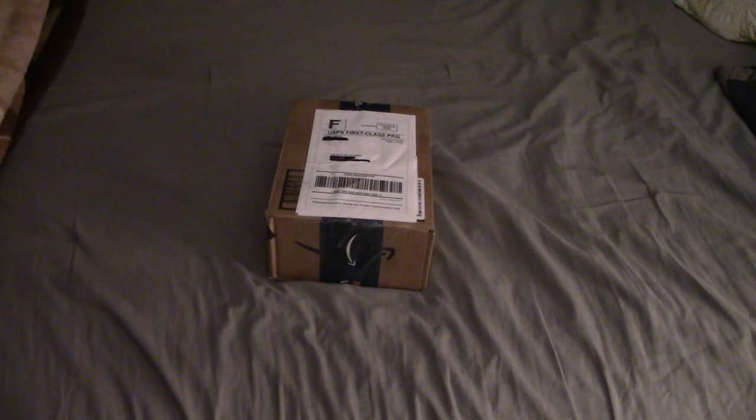We got a package! I'm so excited for this one. This is the big one — it's my new camcorder that I ordered off of Mercari for $150. It's a Panasonic HCV180K. I saw this camera at Target years ago and I was debating between getting that or a Canon Vixia, and I went with the Canon Vixia.